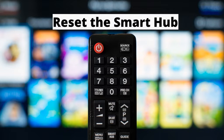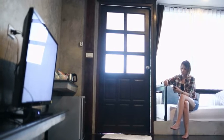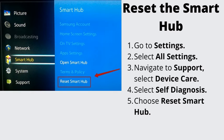Number 3: Reset the Smart Hub. It is possible that everything is fine with your storage, but the Smart Hub itself is glitching, telling you the opposite. Press the Home button on your remote control and select Menu. Navigate to Settings, All Settings, then Support, and select Device Care. Select Self-Diagnosis, then choose Reset Smart Hub.